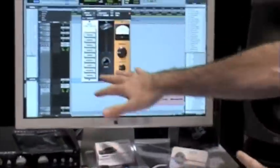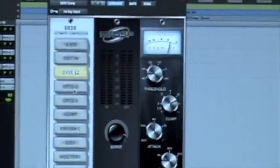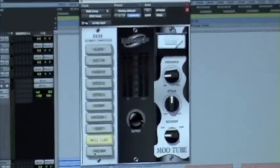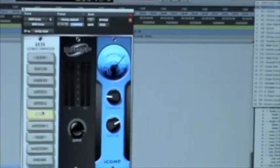It takes your lunchbox style module design and at the touch of a button, you can have a bunch of different compressors all in one plugin. As you go from each module, it keeps the same settings as you go from one to the other, so you can really audition what different compressors sound like. It's a touch of a button — it's awesome.